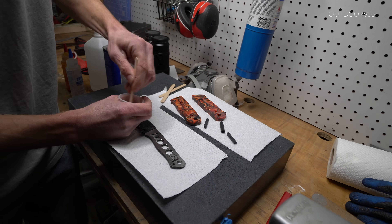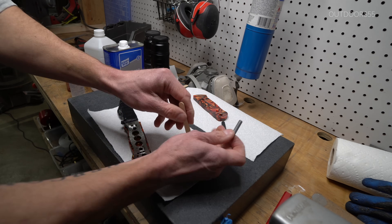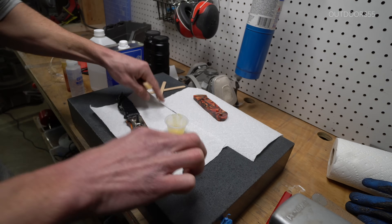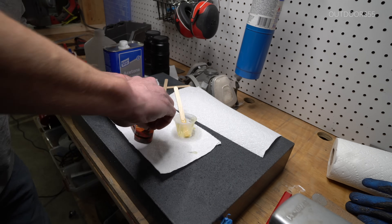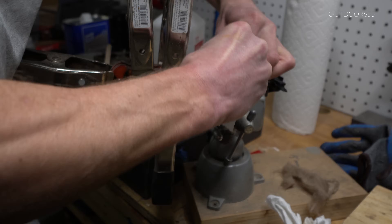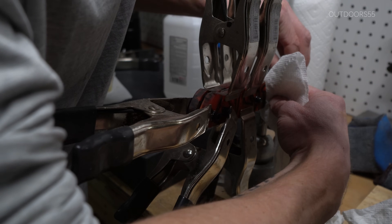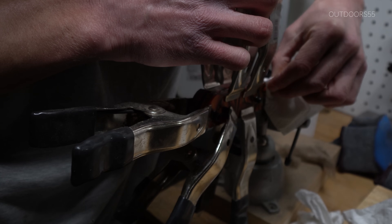Then we'll mix up our G Flex epoxy — I'll put a link to this below. We're going to epoxy everything together, making sure that we fill all of those epoxy through holes with epoxy and apply epoxy to all of our surfaces before we smash everything together. Next, I'm going to clamp the scales on. I like to use spring clamps, not twist clamps, because for some reason the epoxy tends to shrink a tiny bit when it dries. Spring clamps seem to provide good pressure throughout the entire drying process.